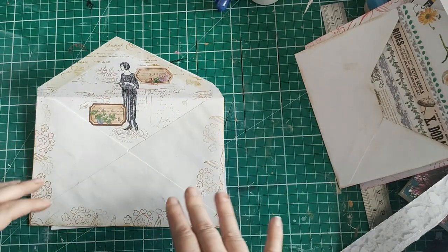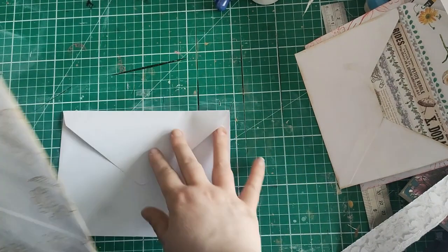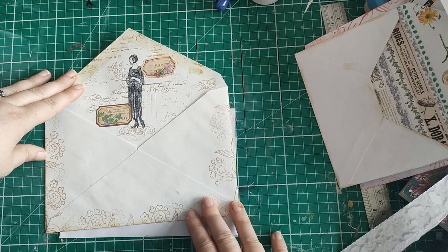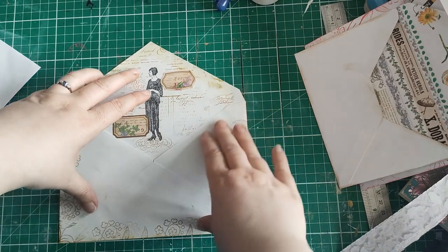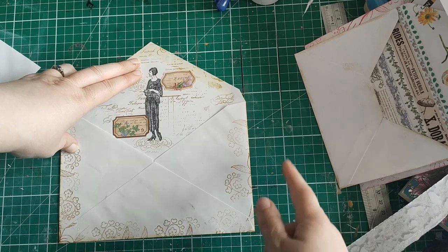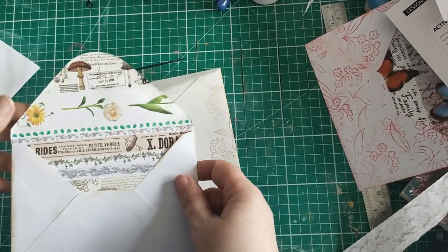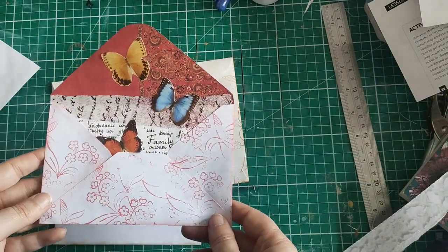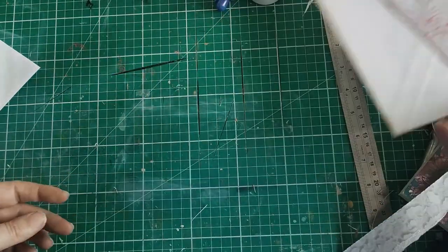The idea is that we're drawing all attention to this portion of the envelope. Maybe when you put it in your journal you'll want to keep the envelope folded down like this, and then when somebody opens it they get a really lovely surprise. Or maybe you'll even want to glue the envelope completely flat and open in your journal so it takes up most of the page and the feature flap is completely on display.